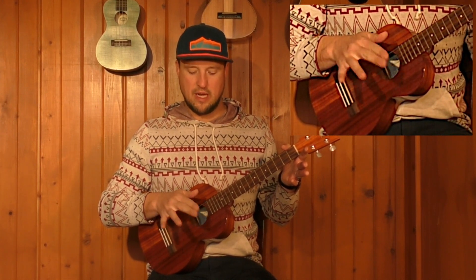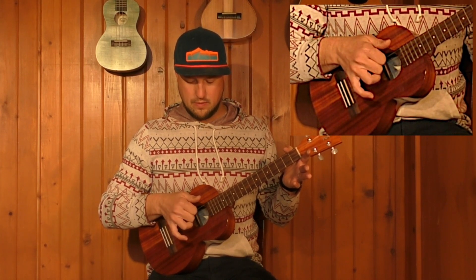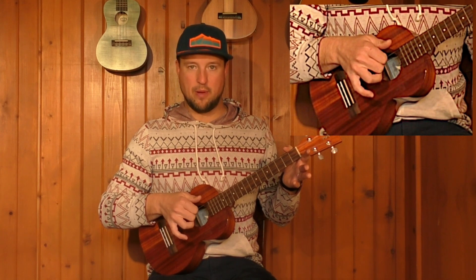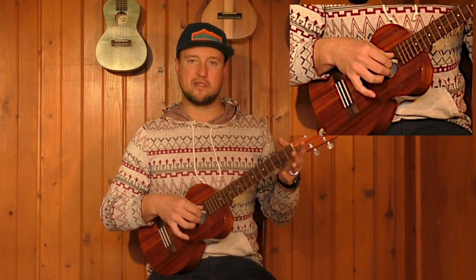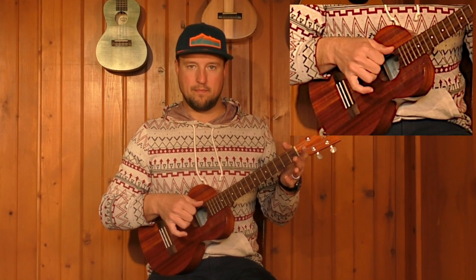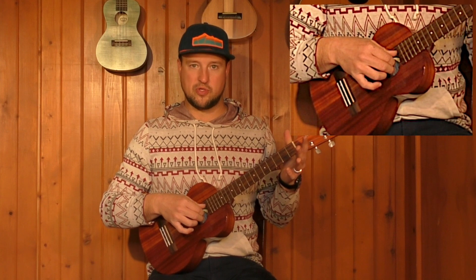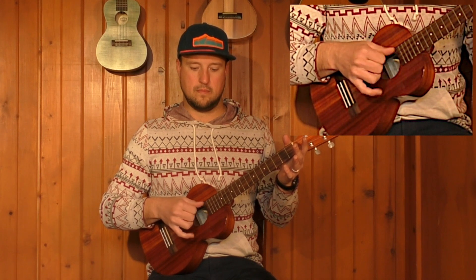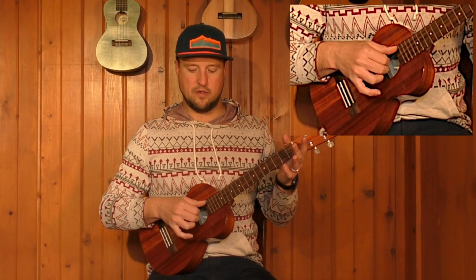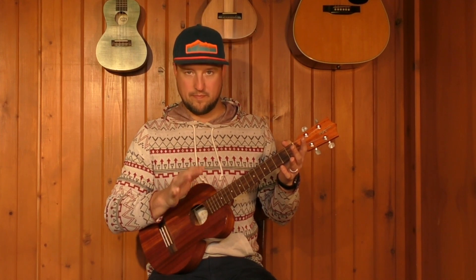You want to grab right below those strings and start off by simultaneously plucking those strings together. What I'm doing is curling those fingers into my palm — my index and middle curl into my palm as I pluck both of those strings simultaneously. Now the second part of this is the thumb: after I pluck up with my fingers, I pluck the C string with my thumb.